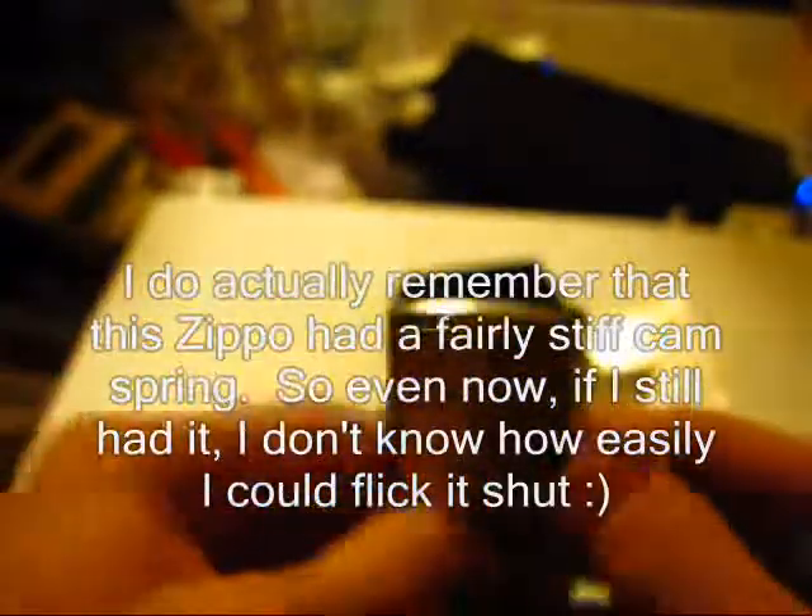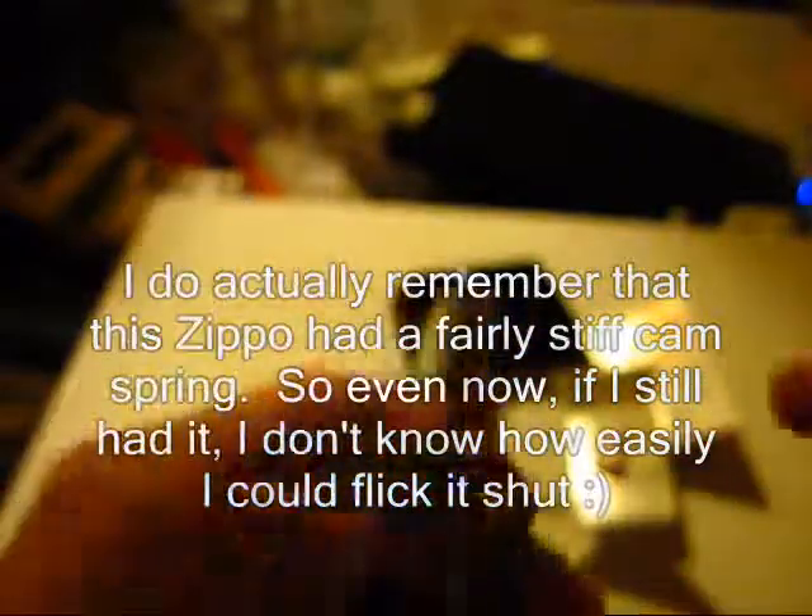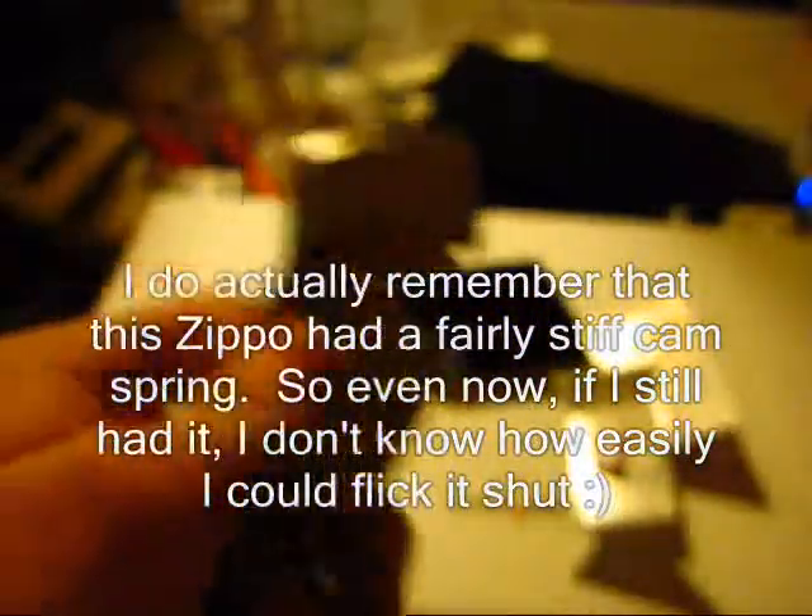I want to get that nice clicking noise but I can't do it — I can't flick it shut one-handed either, which is really annoying. I need to practice. Anyway, that's my sort of unboxing of a Zippo. Let me get you a good close-up on the finish — shiny chrome on the side. We do have some sticker residue — I'll take care of that with some rubbing alcohol, and of course I'm going to dry it all off because it's somewhat flammable.